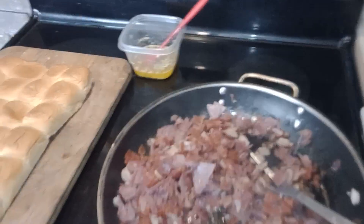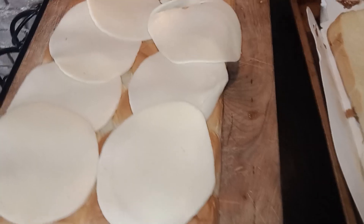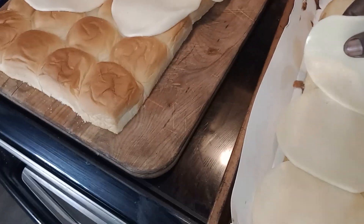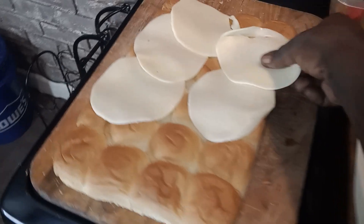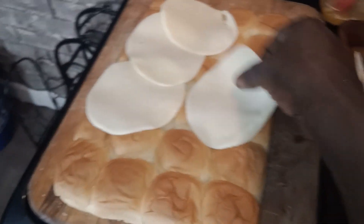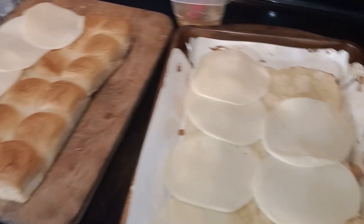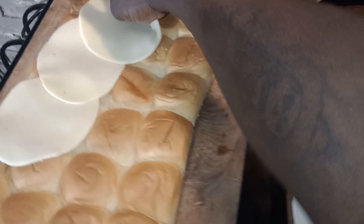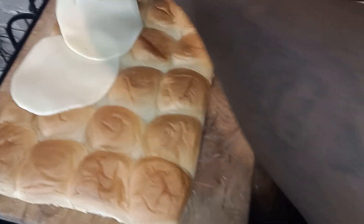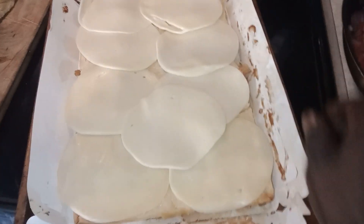We've got the cheese going on here on our Hawaiian buns — that's the top layer over there that I'm taking the cheese off. We're gonna use this cheese up, just like that. Look at that extra cheese!